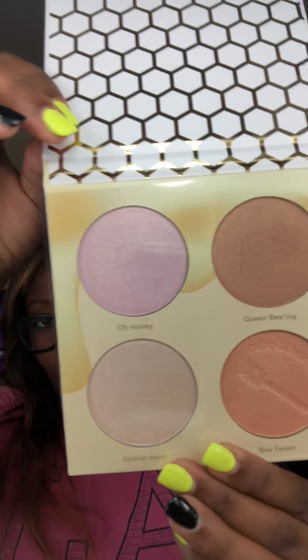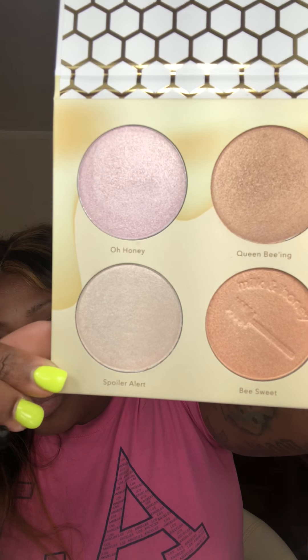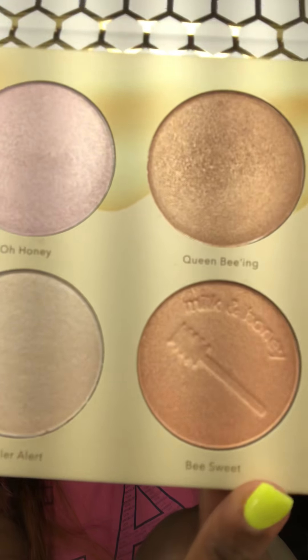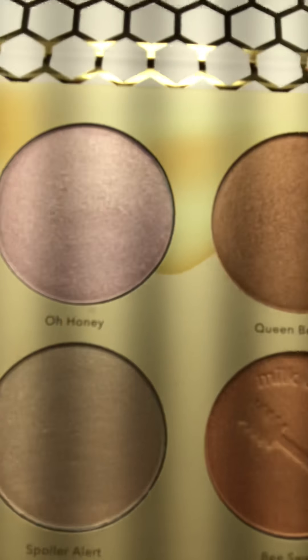It is a typical quad. I did previously swatch this — just to let y'all know — because I had to do a live on Instagram, Facebook, and Twitter for my followers. So here is the quad itself and we're going to jump into these swatches real quick.